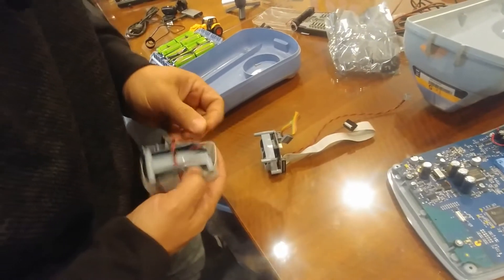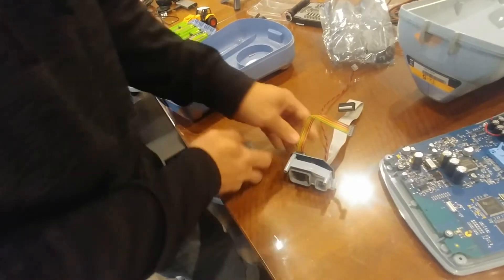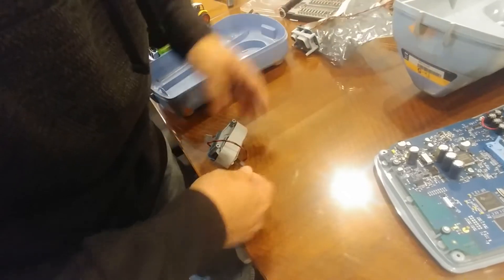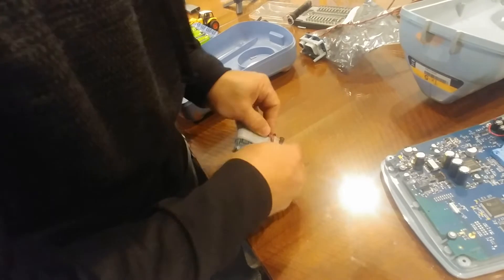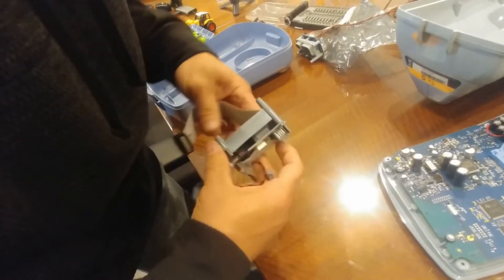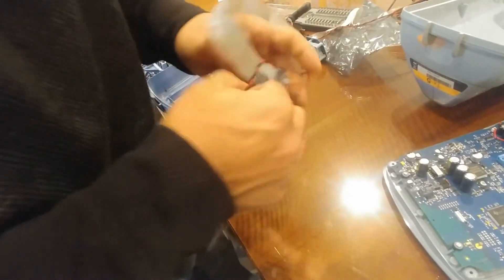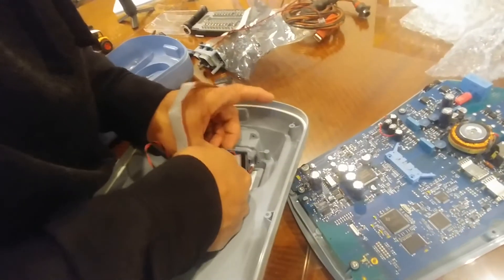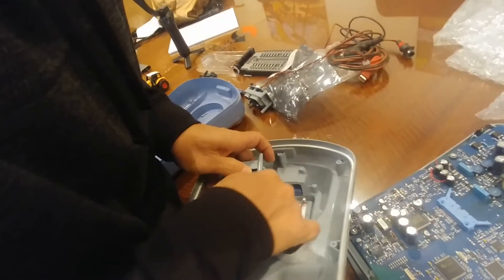You're going to see that you have to reuse the rainbow colored relay, so go ahead and remove that from the old connection socket and plug it into the new connection socket. Just plug that right in there, and then go ahead and put the new socket back in — make sure you put it in the right way.